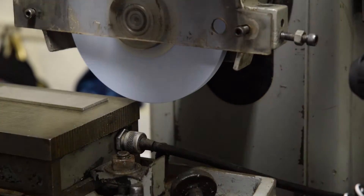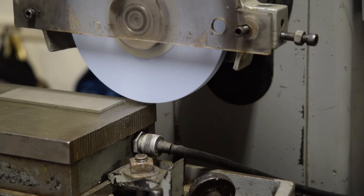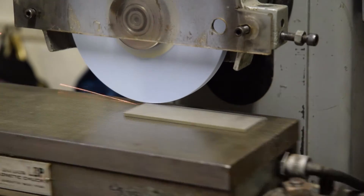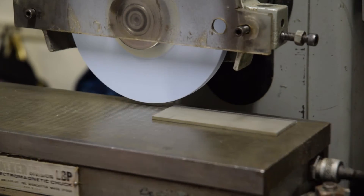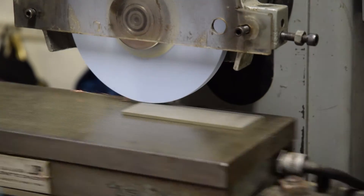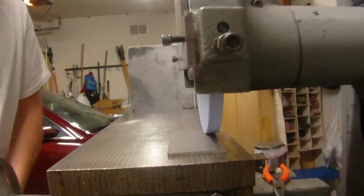There's one step that we skipped and that was making the fixture for the blade, but that process was essentially just the same as the process we used in making the fixture for the titanium handle, so you can look back in video two to see that. We're starting with the surface grinding — I really want to show you guys my process for surface grinding. I think even those of you that have done a lot of surface grinding can really learn something from the process that I follow.